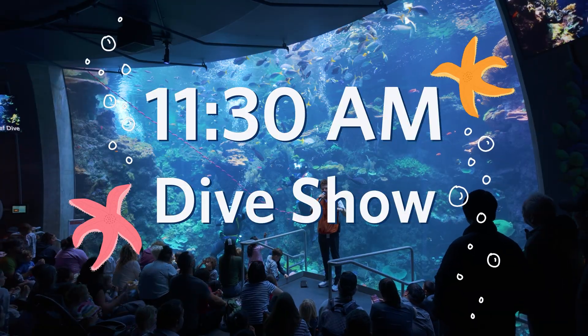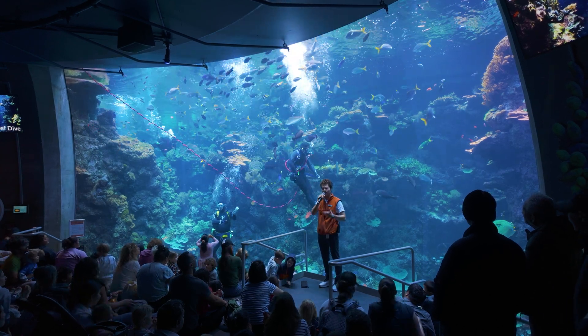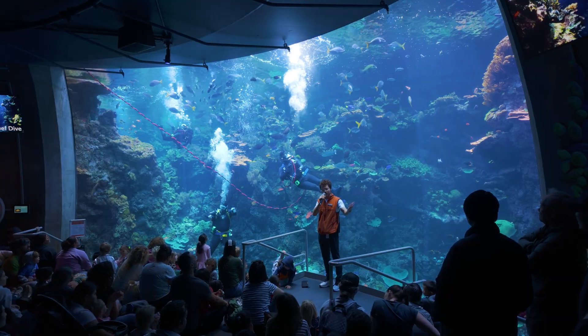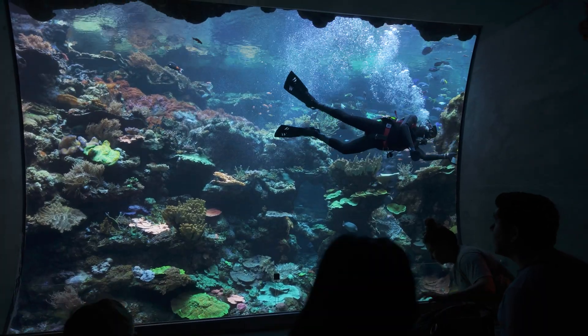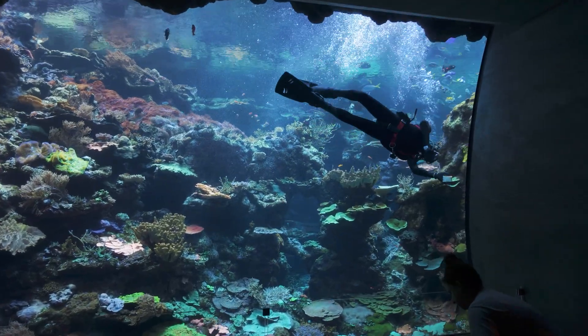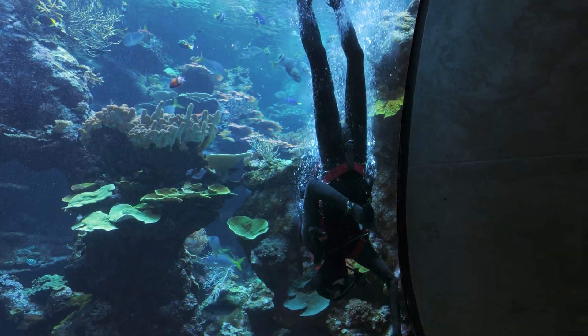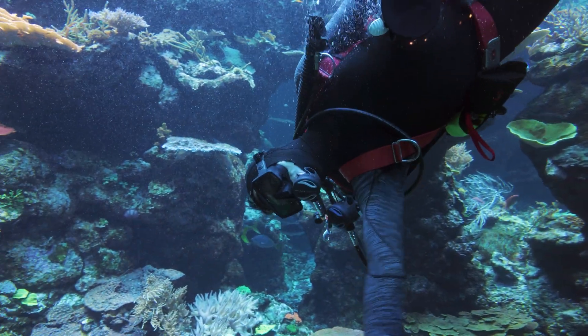We're going to do our best to keep our voices down during our 15 minutes together, just so we can have the best chance of hearing our diver. Each dive can be a little bit different — sometimes we're cleaning windows, other times we're propagating and planting coral, or getting a closer look to see if there's anything that we need to address.